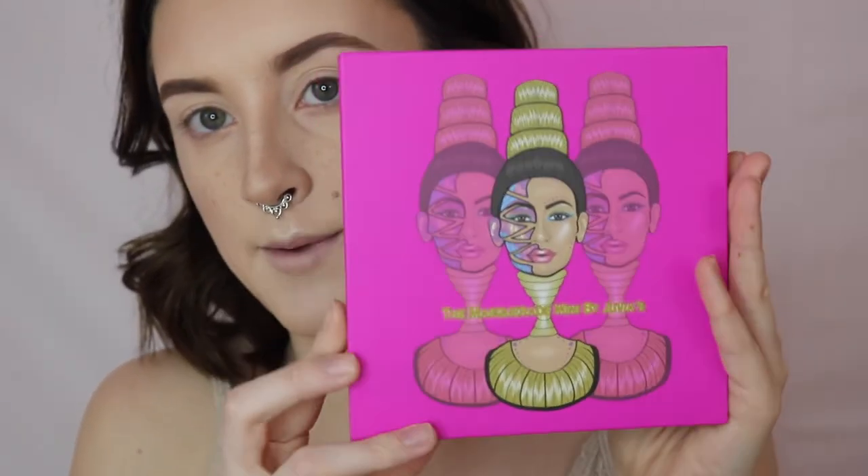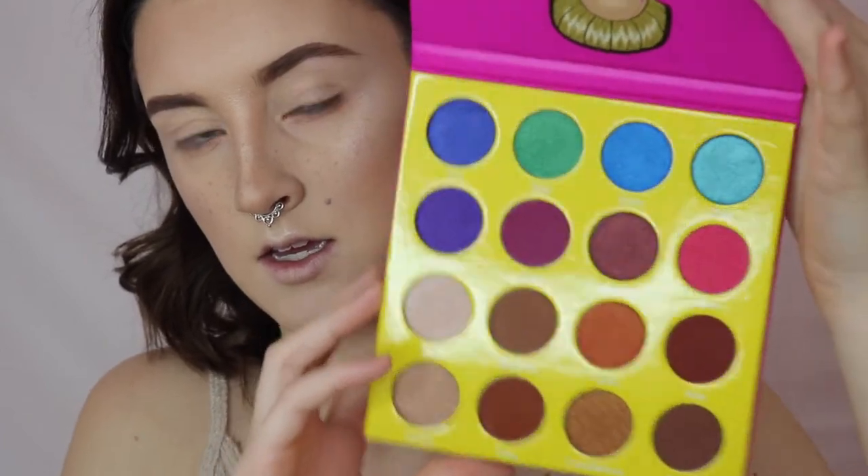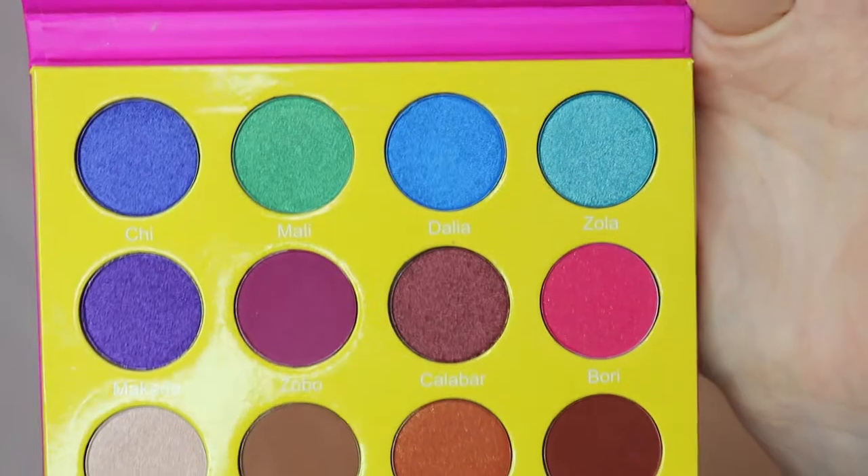Anyways, I wanted to test out the Juvia's Place Masquerade Palette — this is the mini one. They have a mini one and then the regular size one, but honestly if this is the mini I feel like you don't need the bigger one. I've heard these shadows — the colorful ones — are amazing, as well as the more neutral shades. I'm going to have a really hard time because I just want to dive into the colorful shades.